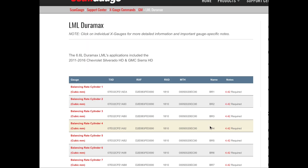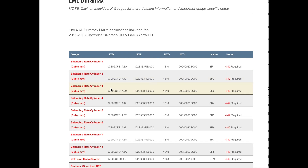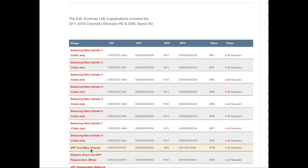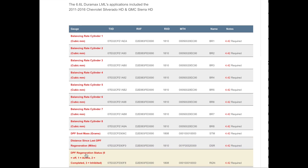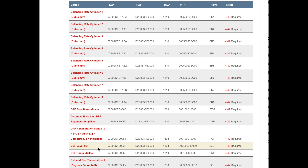This is for a Duramax engine, and as you can see, the information available is amazing for an inexpensive device. You get injector balance rates for each cylinder, DPF soot mass, distance since last DPF regen in miles, and you can monitor DPF status — active, on, off, completed.